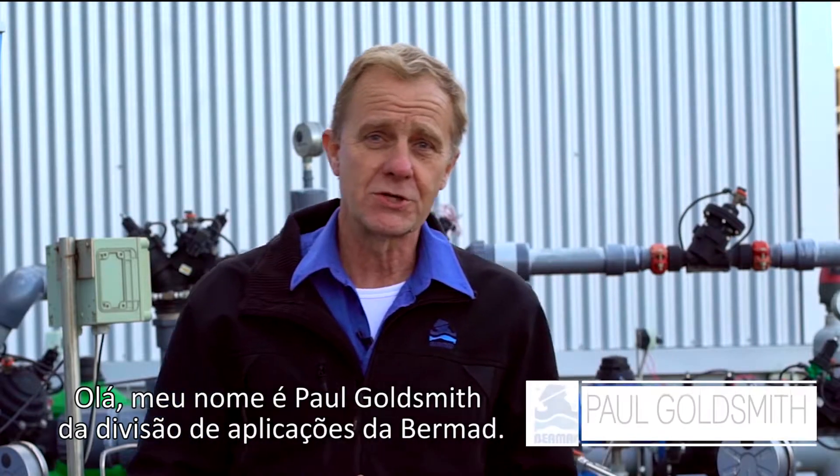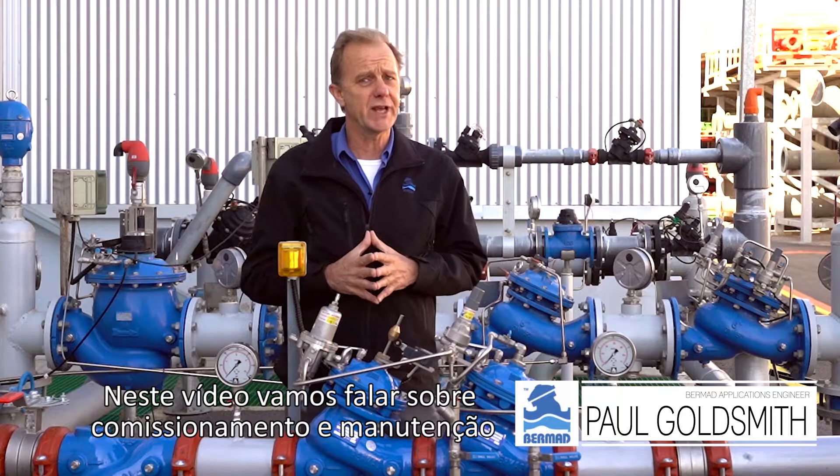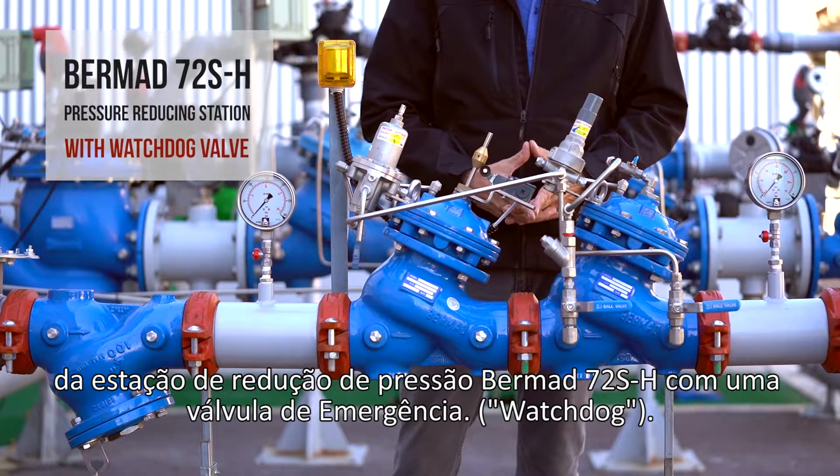Hello, my name is Paul Goldsmith from the Bermad Applications Division. In this video, we're going to talk about commissioning and maintaining the Bermad Pressure Reducing Station 72SH with a watchdog emergency valve.